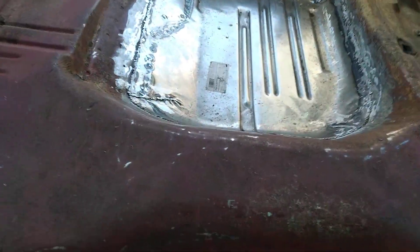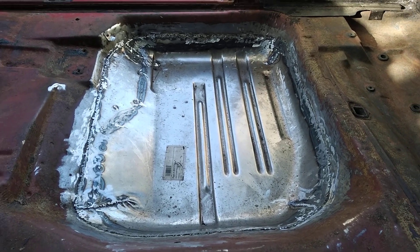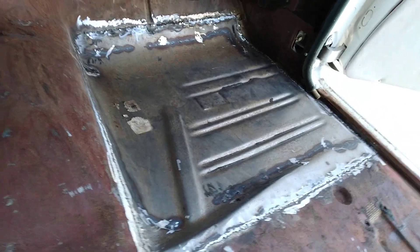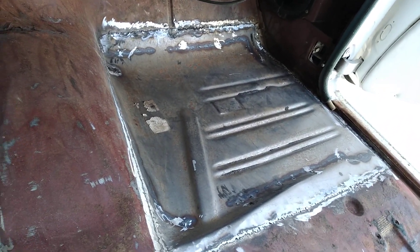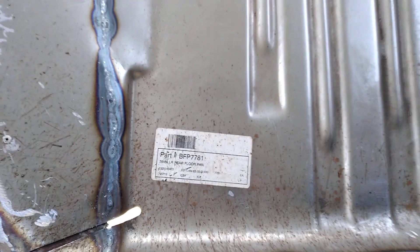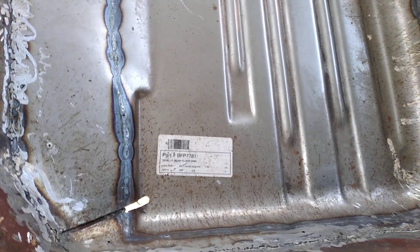These particular floor pans came from Classic Industries. I have to say they're very, very high quality — the best pans I've ever put in, and I'll never buy them from anywhere else again. I don't know who makes them, but they are very, very good. They fit perfectly, no problem. Nice thick gauge to them, and I can't see anything but good.